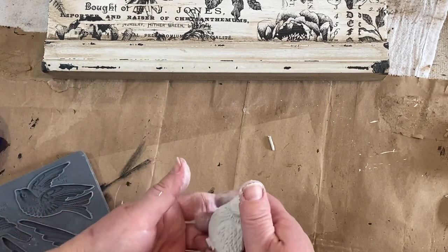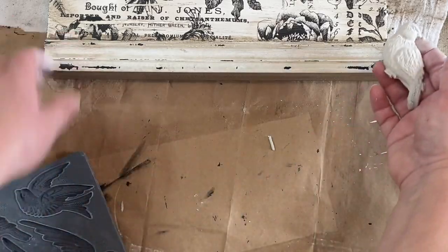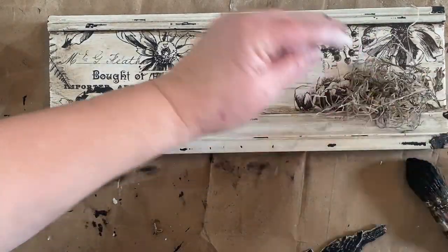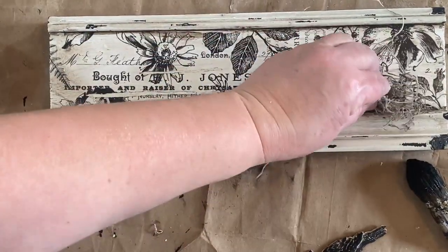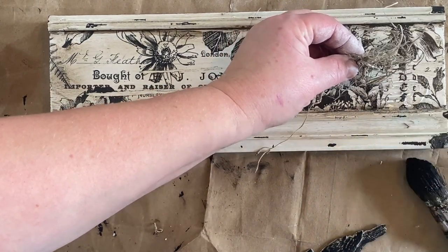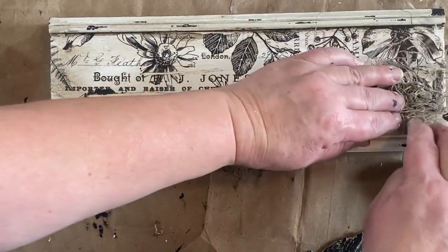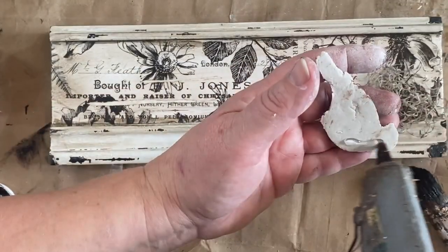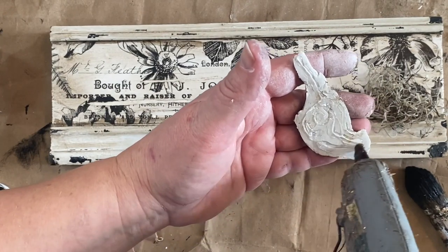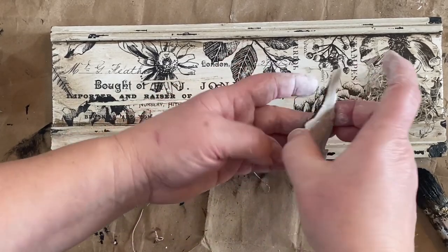Now I'm going to glue down some Spanish moss to one edge of my little molding and get that all down nicely so it will stay and not come off. Then I painted my bird a black color — not fully, you can still see the white a little bit. I'm going to glue that down over the top of the moss just to make it pop a little bit. Then I let it dry so that it will be nice and hard. I like to do it while it's still soft so that I can mold and shape it the way I want.